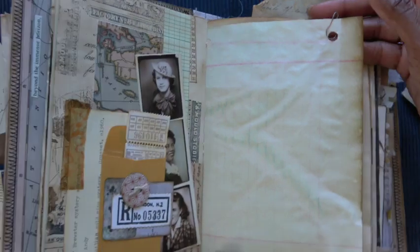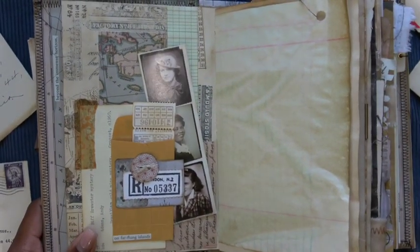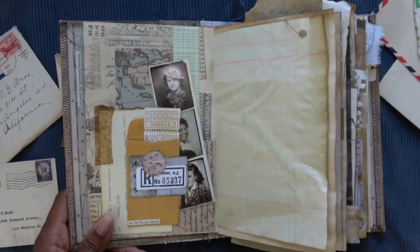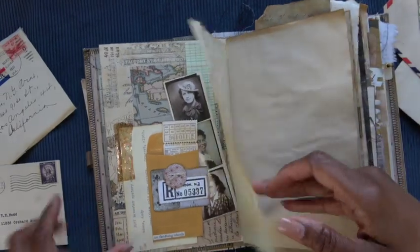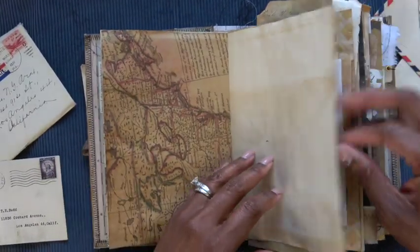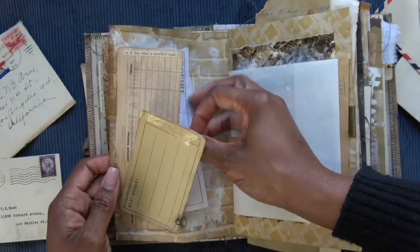One of those bulb pins that I rusted myself — that could go in the video about how to age papers and things if anyone's interested. More coffee dye paper. Lots and lots of writing space in this journal.